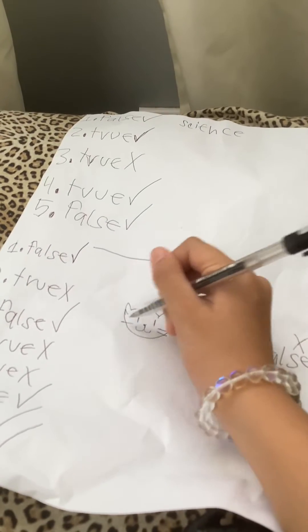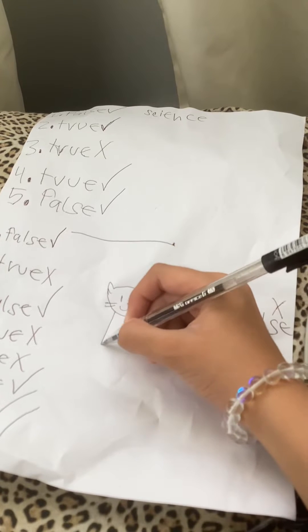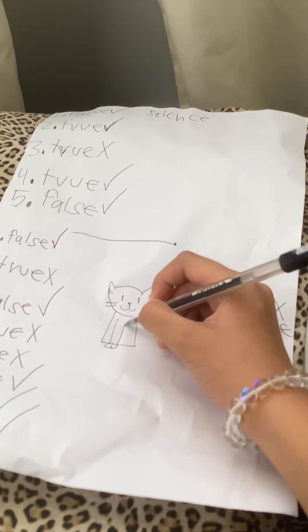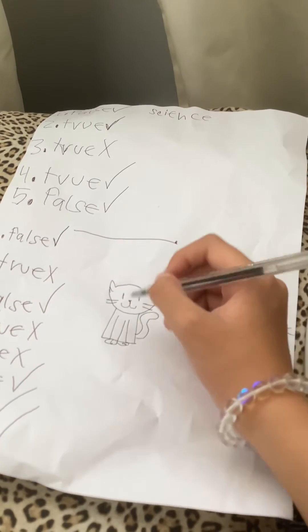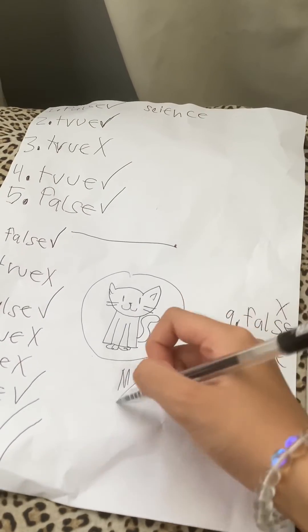First, I will draw an original, simple cat, like on a piece of paper, like this. It will be really simple, because I don't want to draw any kind of cat. So this is the face. Add the whiskers. So here you go. And add the body, which will be simple, because I just like simple stuff. And then add the tail. So this will be my cat.